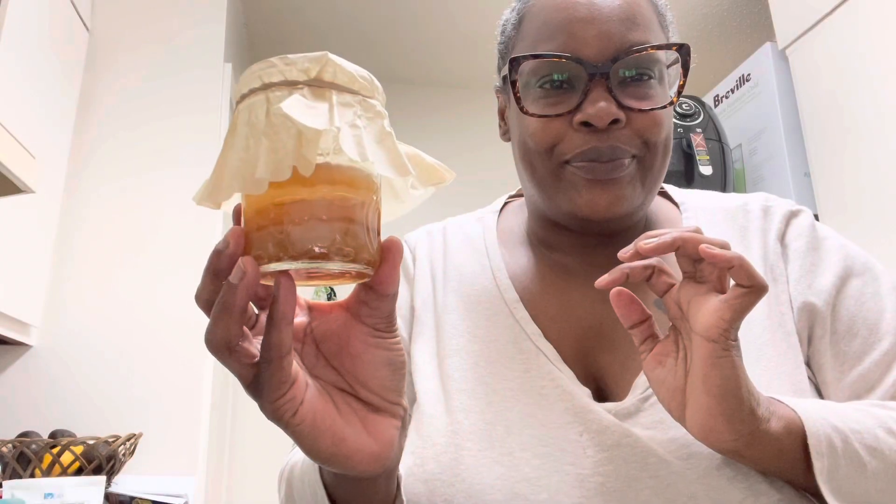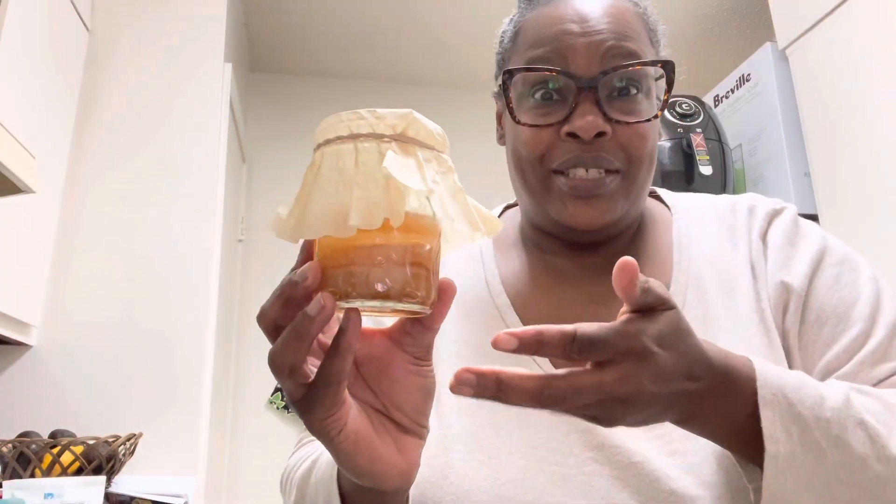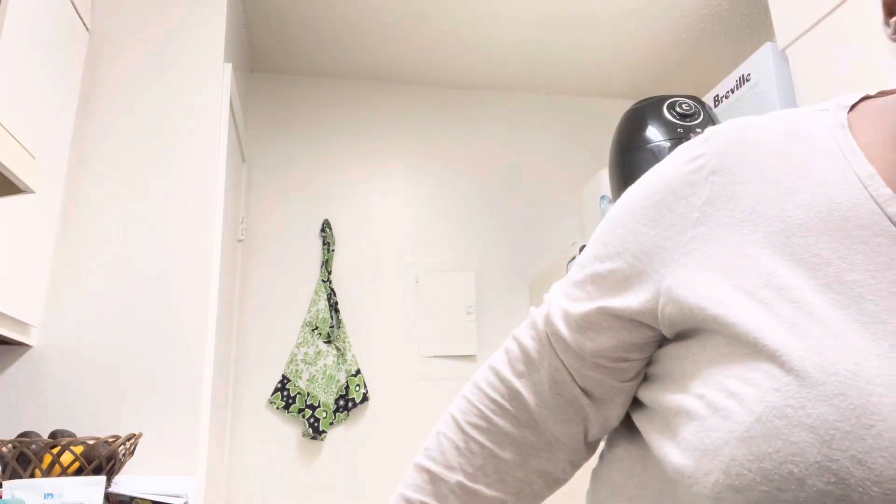Isn't it cute? It doesn't look cute, but it's cute. I really enjoy kombucha and I spend like three to four bucks for one. I was watching the Whispering Willows YouTube channel — I'll tag her in it — and she was showing her steps on making kombucha, so I'm about to try it and we're gonna see how it goes.